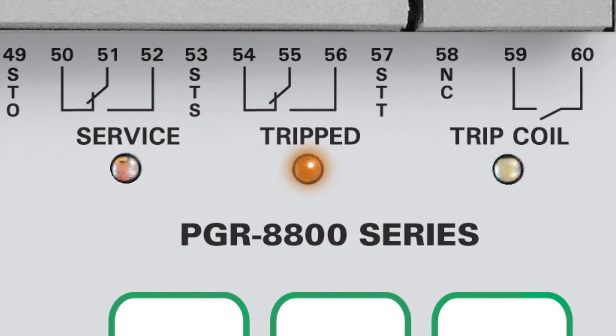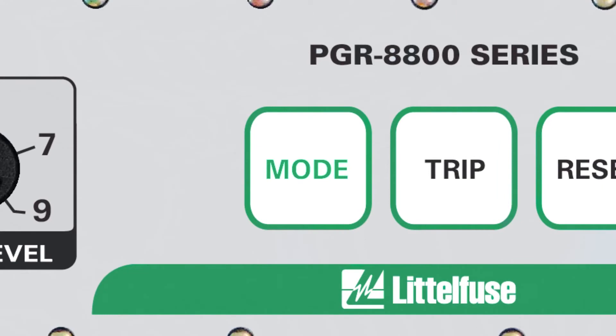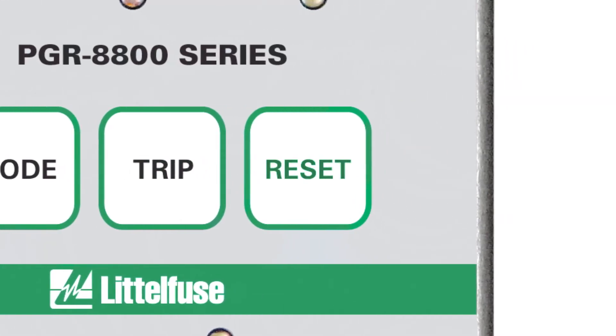The trip output can be used to send a signal to a system to let you know that you had a trip, or it can be tied to a secondary breaker. This is our trip coil — an IGBT tied to the shunt trip of the breaker. The IGBT transistor acts as a fast-acting switch to engage the shunt more rapidly than if we were to use a dry contact. The mode button toggles the unit into service mode for initial setup; the trip button can also be used to test the unit; and we have the reset button to reset after a fault.